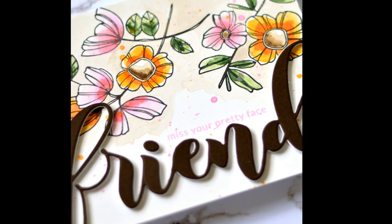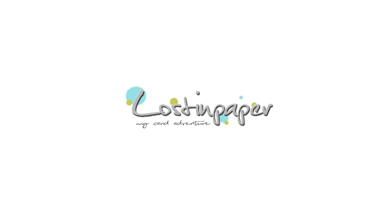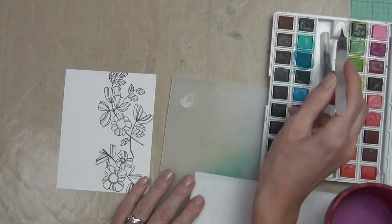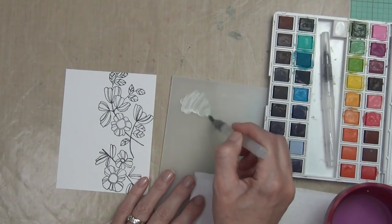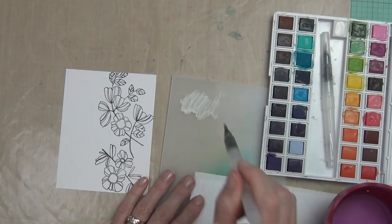Today I'm sharing some easy watercoloring for stamped flowers. Hi, it's Therese from Lost in Paper, and today I've got the Weekend Doodles stamp set from Altenew. It's part of a new release, but I'll get into that a little bit later on. I am going to be doing some really simple watercoloring of these fun doodle style flowers.